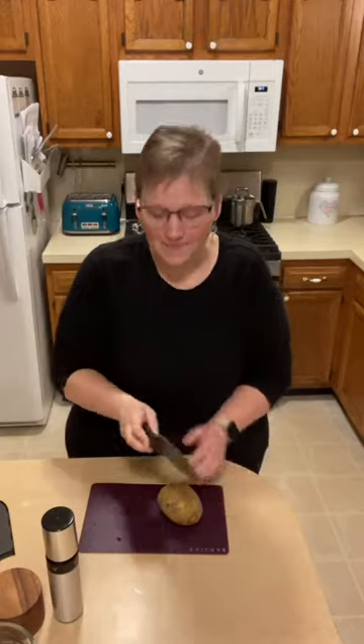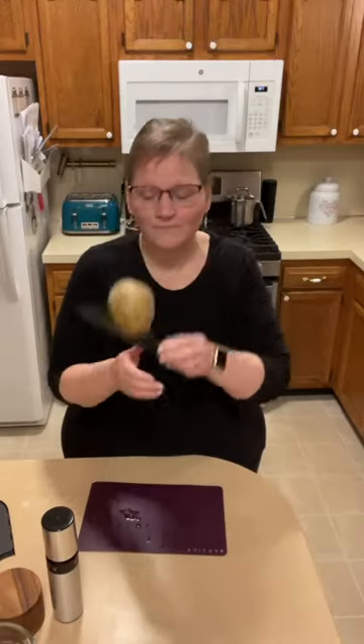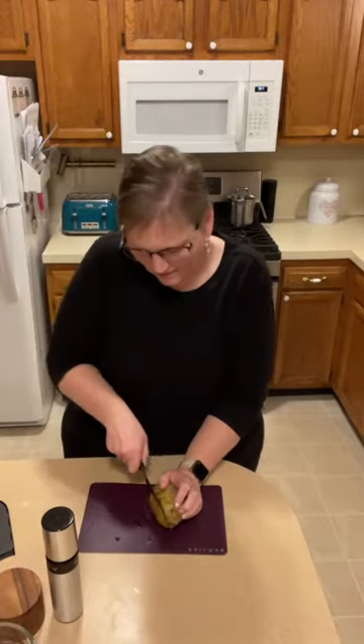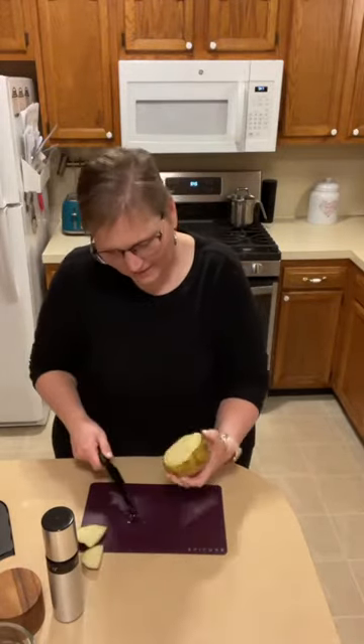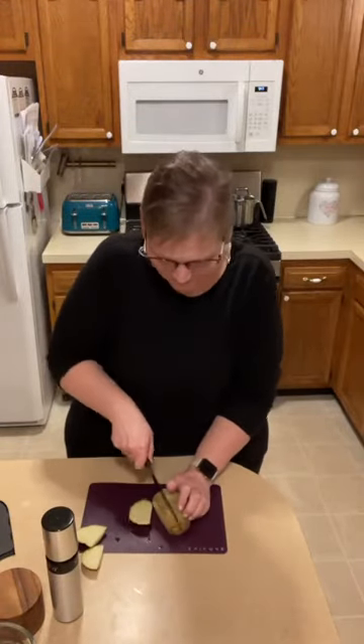The chef said if you want to know if your knife is sharp, take an apple, drop it on your knife, and if it bounces, get a new knife. I have a potato — I figured a potato is as good as an apple — and it didn't bounce. So now I've got some cut marks in my potato, but I practiced to make sure it wasn't going to bounce.